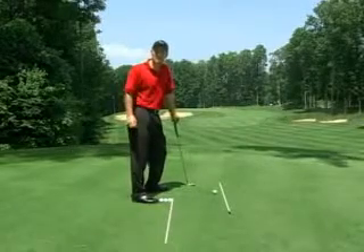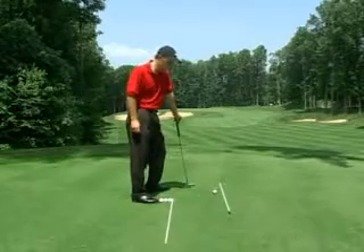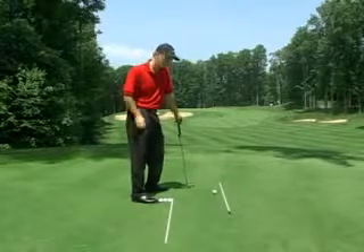The pump drill is a great downswing drill to really look after the path of the golf club. Here's the workstation that we need to set up in the practice range.